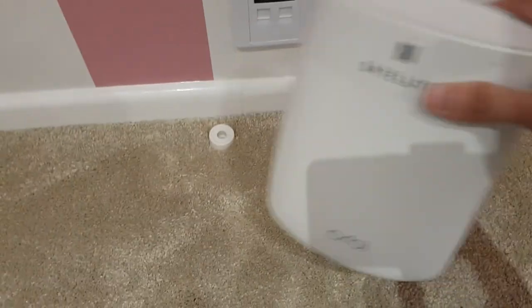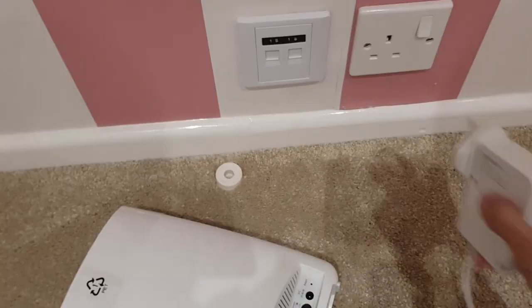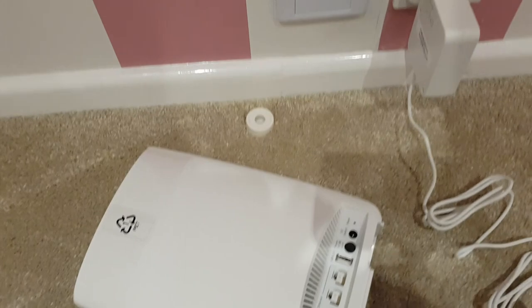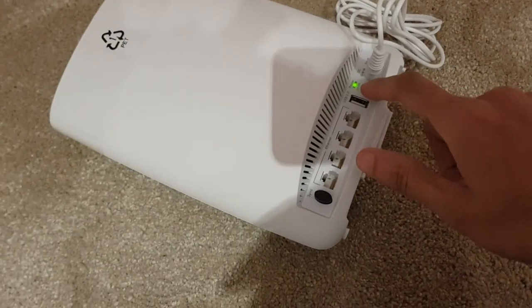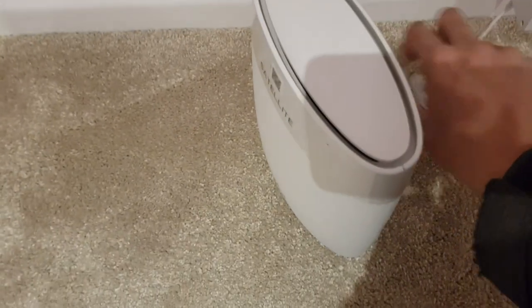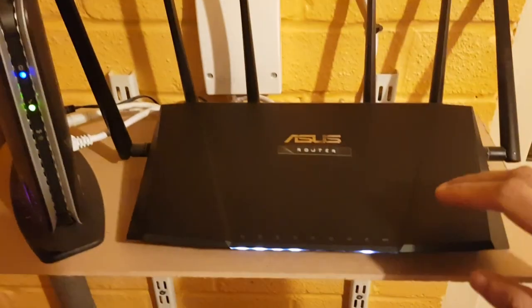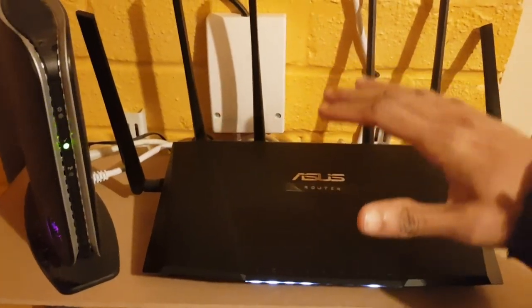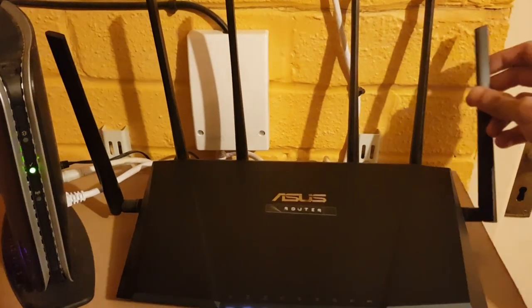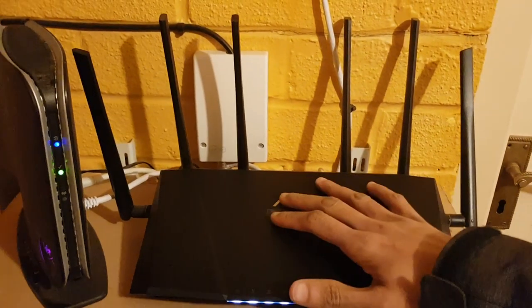Next location is here in the daughter's room — I'm going to place the satellite here. Just lying it down for ease of use. Plugging in the wall adapter and switching it on — that's already on. We got the light! I've also got this little tri-band router running the Wi-Fi — it's absolutely awesome, but the Wi-Fi distance I'm trying to cover is maybe a little bit too much for it. So I'm going to turn the Wi-Fi off on this and let the Orbi solely run the Wi-Fi within the house.